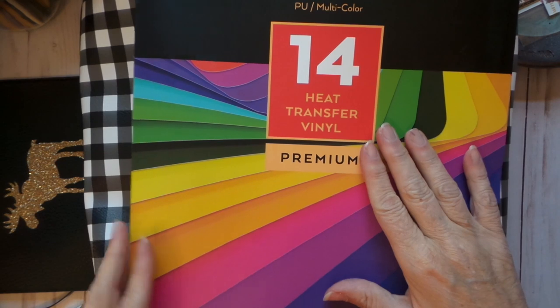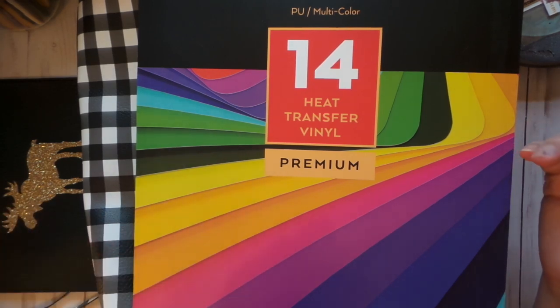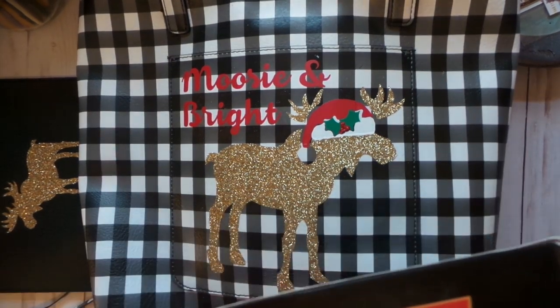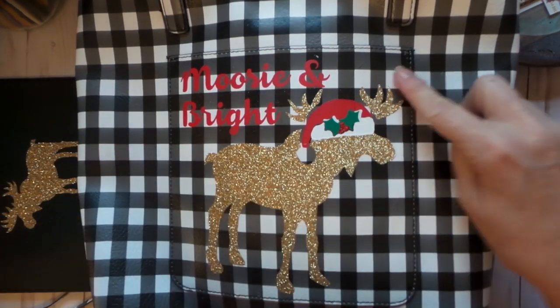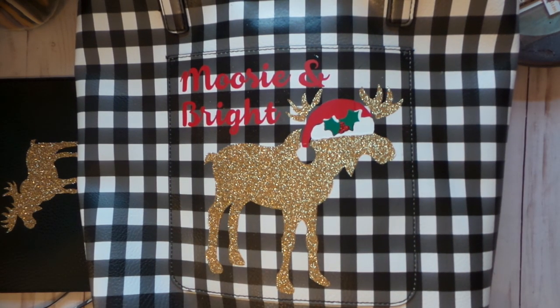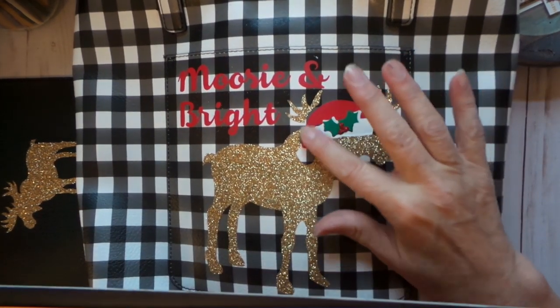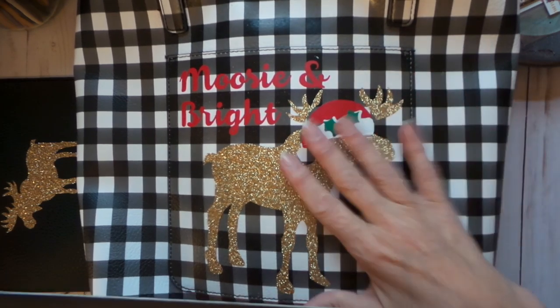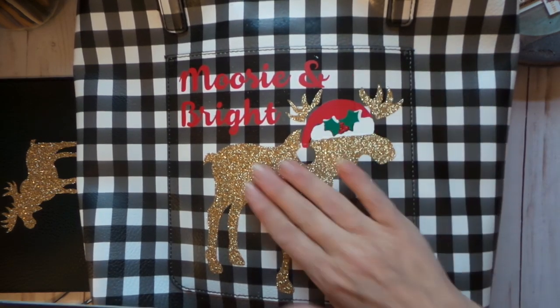I chose some of their HTV. This pack comes in bright primary colors and a couple fluorescents, and it works really well. It was a trial to get it to work on this material because they do say it doesn't work on stretchy fabric, though it does work on t-shirts — which is confusing since t-shirts stretch. Here you can see these are my prototypes. The glitter — that's a Cricut glitter — worked fine at 300 degrees for eight seconds with the EasyPress.